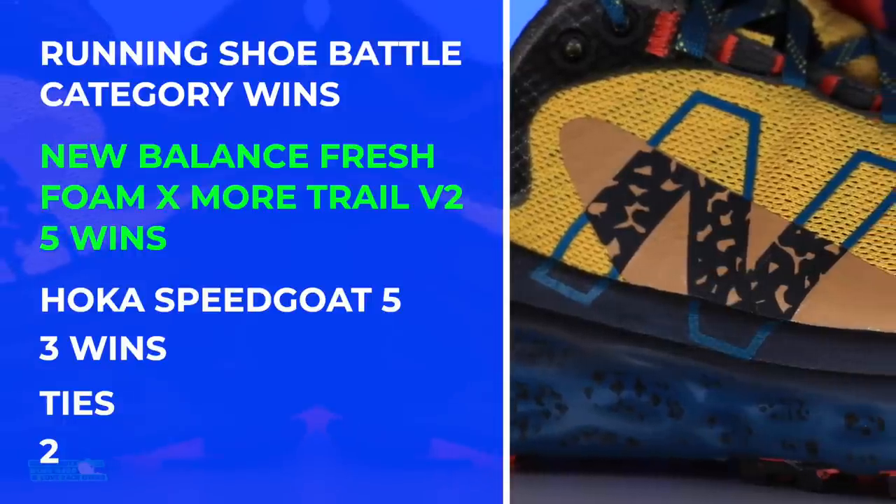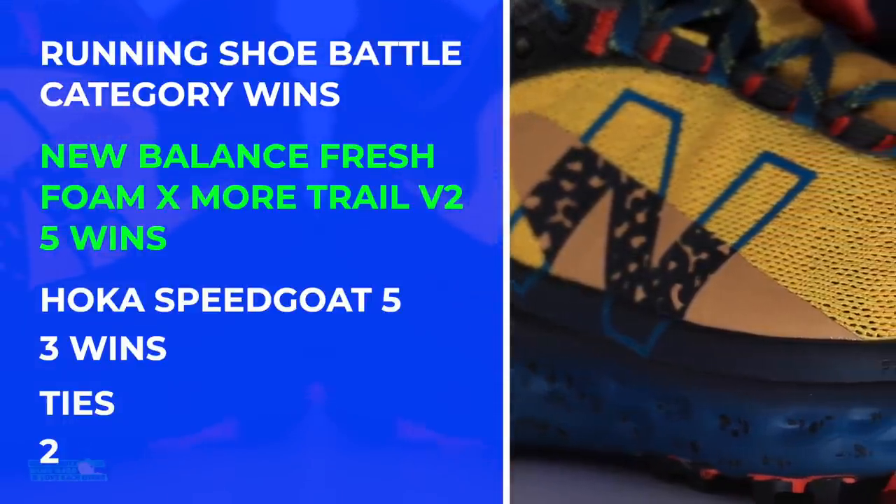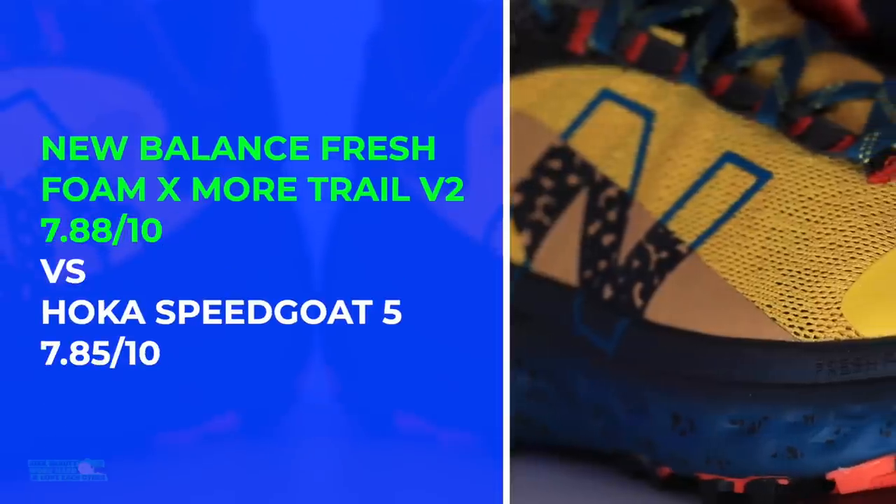There you have it — what a barn burner. Three categories for the Speed Goat 5, five for the Moor Trail V2, and two ties. Look at those final scores — unbelievable.